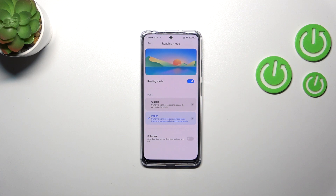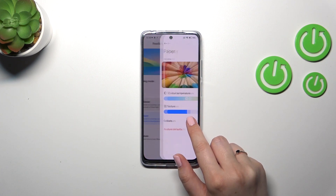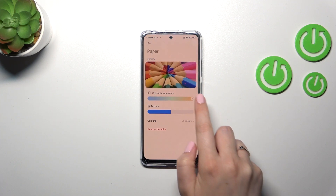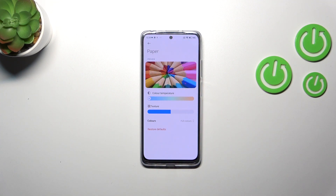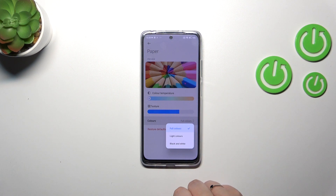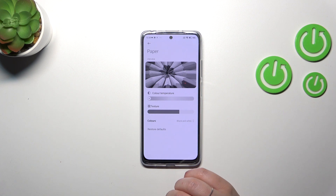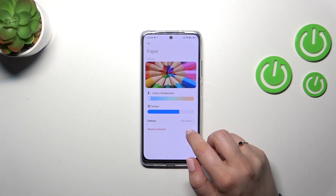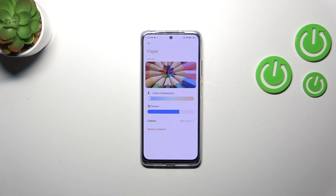In the Paper mode, you can see the paper-like texture in the background. Let's enter those options — same situation: a color temperature slider for warmer and colder. We've also got a slider for the texture, so setting it to the right makes the texture sharper, and to the left it's more blurred. You can also change the colors from full colors to light colors or black and white. After picking black and white, everything is displayed in monochromatic colors. Light colors are a little bit dull and washed out compared to full colors. You can restore defaults at any time.